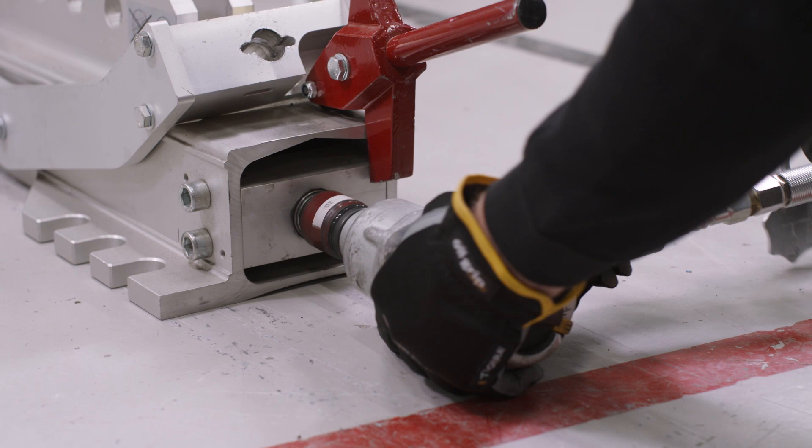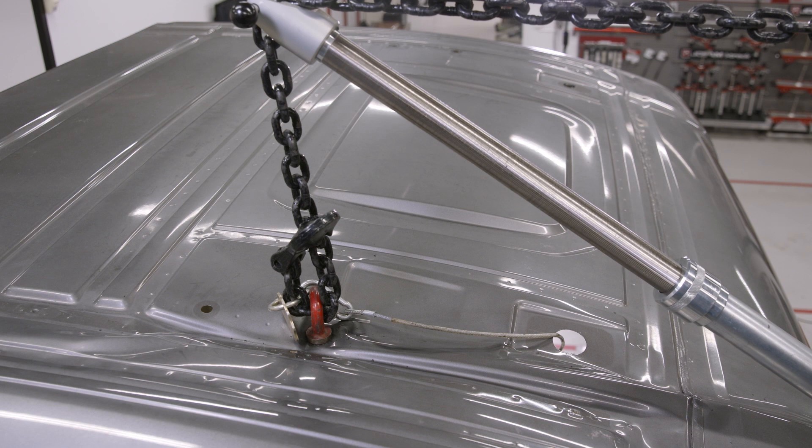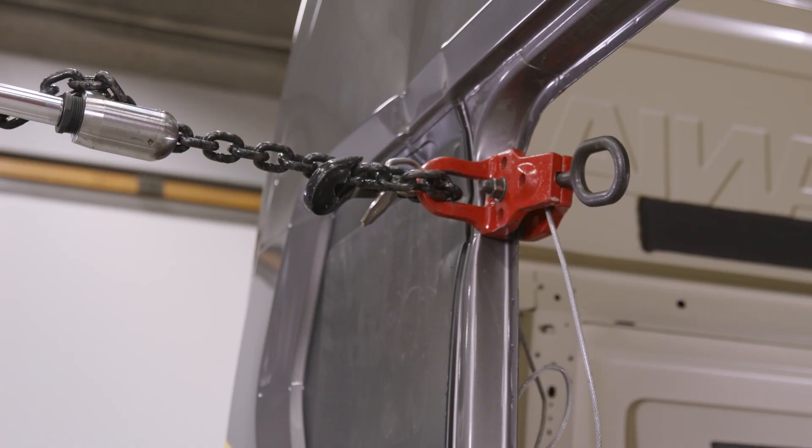You can perform vector pulling up or downwards, pull in multiple directions simultaneously, or press and pull at the same time.